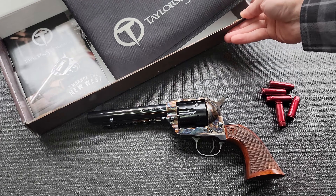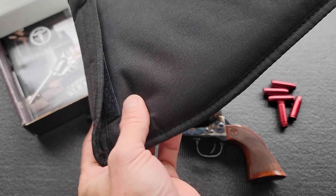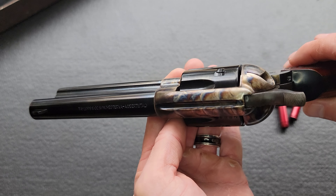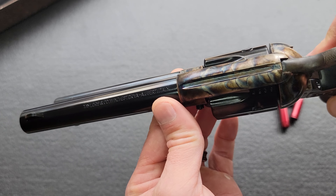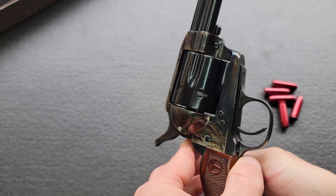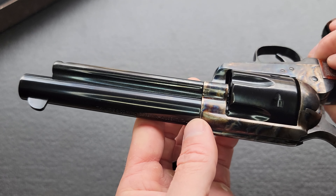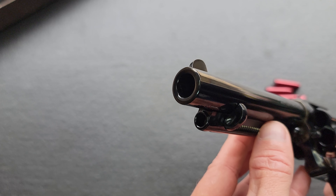The box is just a plain old cardboard box with a little bit of literature, a lock, and a semi-decent quality soft case included — which is kind of nice. If you're familiar at all with Ubertis, right away you will notice that this color case hardening is much nicer than you normally get. It is really exceptionally well done — just gorgeous.